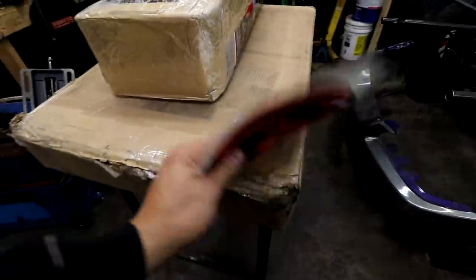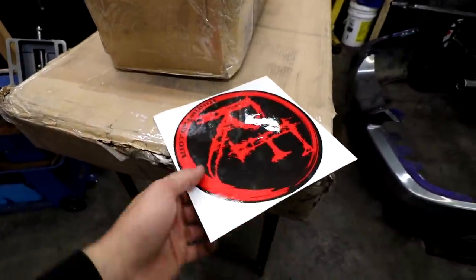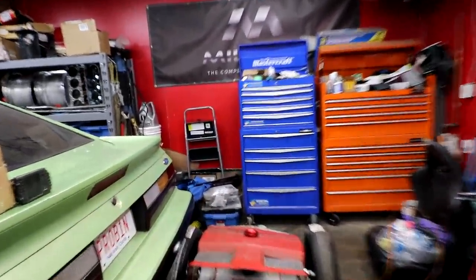Now we get to open this box. This is from Rogue Fab. And if you look over in this position in the garage right here, I no longer have a bender.